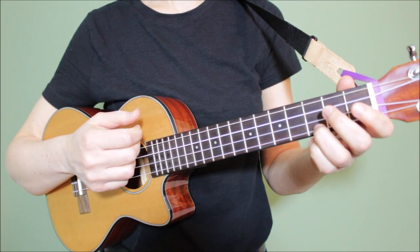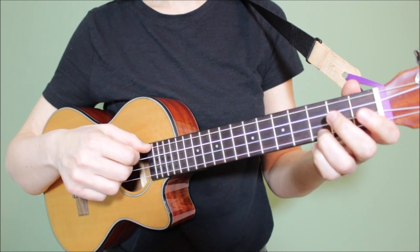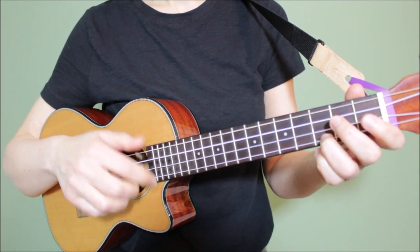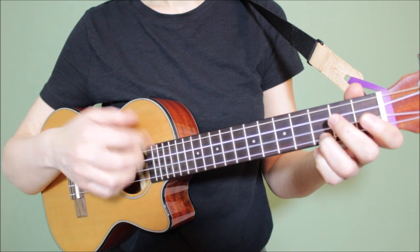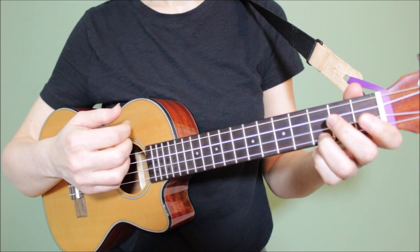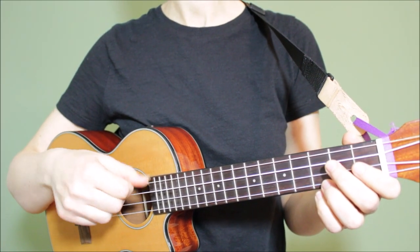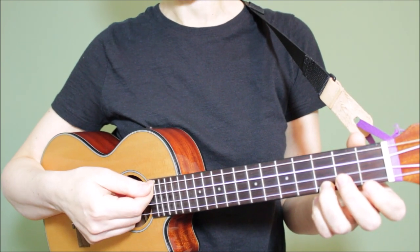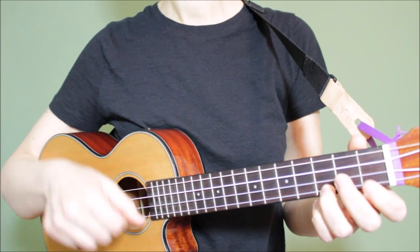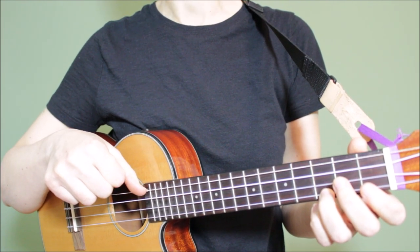And now for our third strumming pattern. This one is a little more tricky, but I love the way it sounds. The rhythm of this pattern is similar to that of the second pattern, but there are some key differences. The first is that in the second pattern we started off with a down strum, but in this pattern we're starting off by playing the fourth string with our thumb.